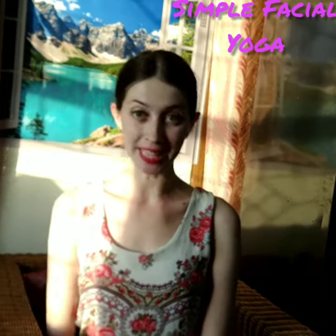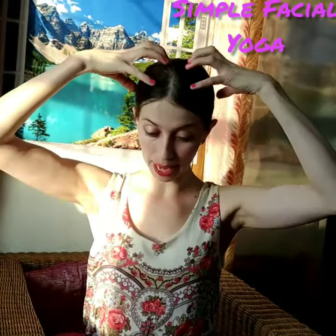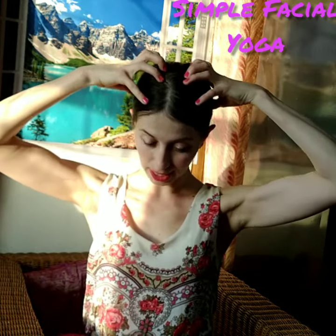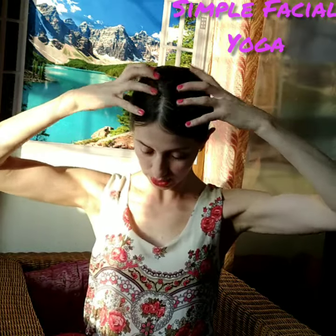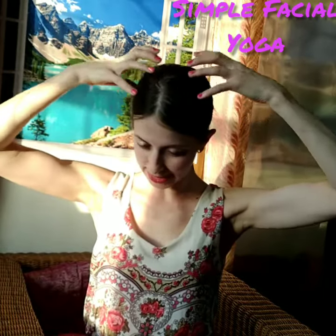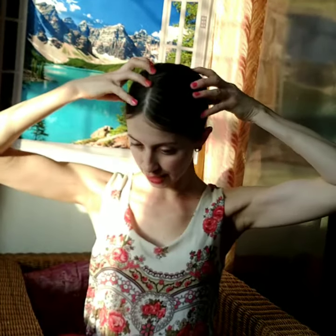I want to show you today face yoga. This exercise we will do is a forehead exercise. We will use our fingertips and apply — we will do like a paw and apply on our head. We will do pressure on the meridian points and try to move around our head. We like to move the scalp around our brain. It helps to do blood circulation for our brain. It's very helpful. We can do it for 2 to 3 minutes.